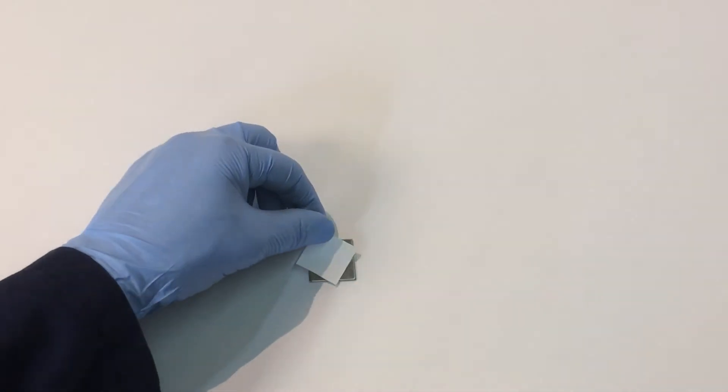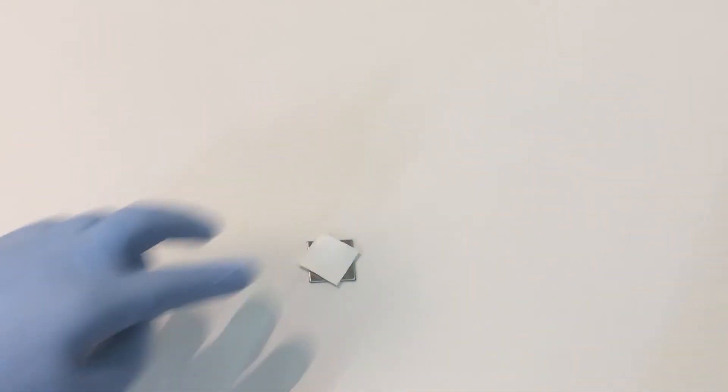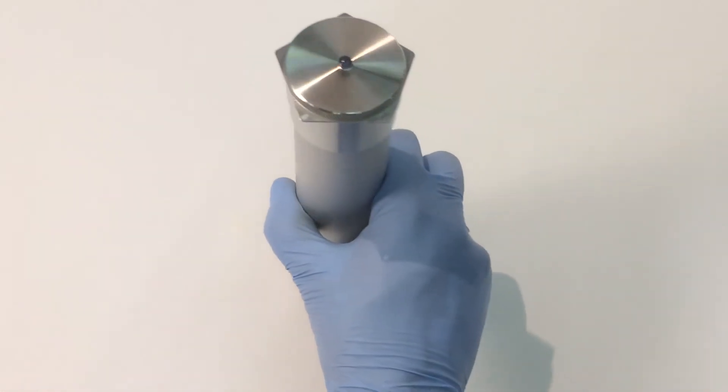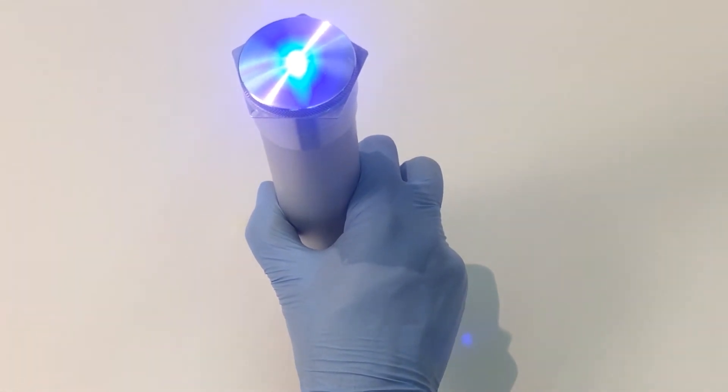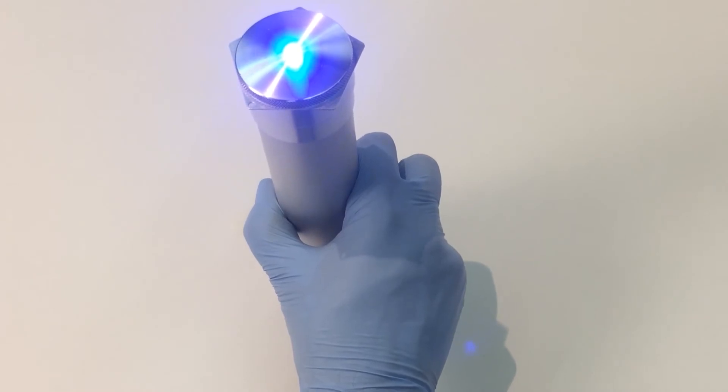The first step is to take the cap off the tip and then put a test paper on the metal. Count to five when you see the blue light. Two, three, four, five.